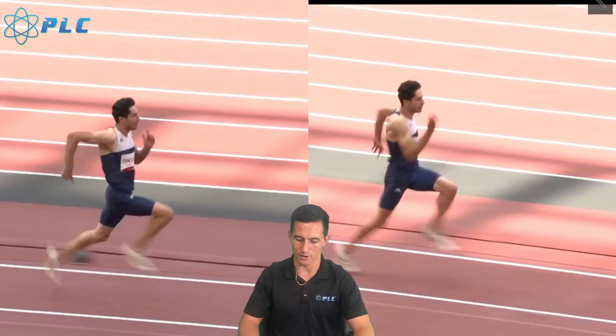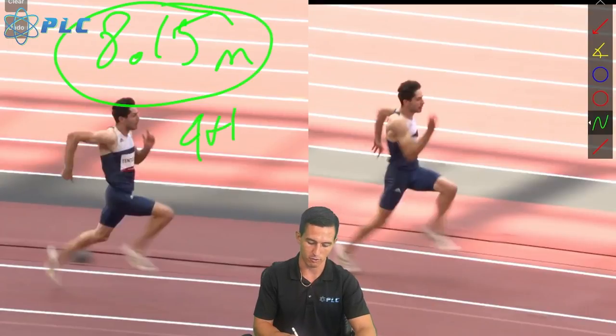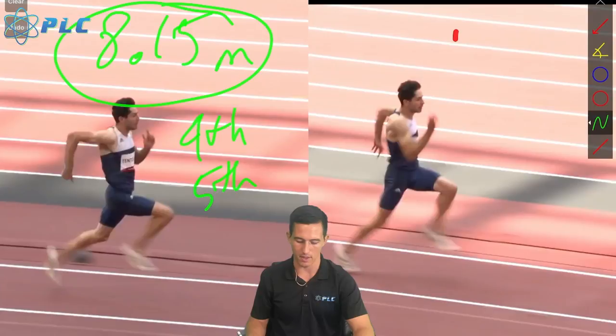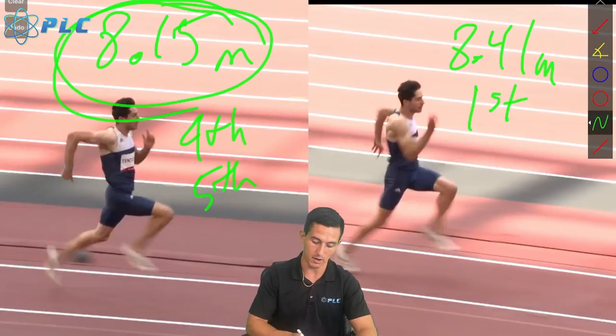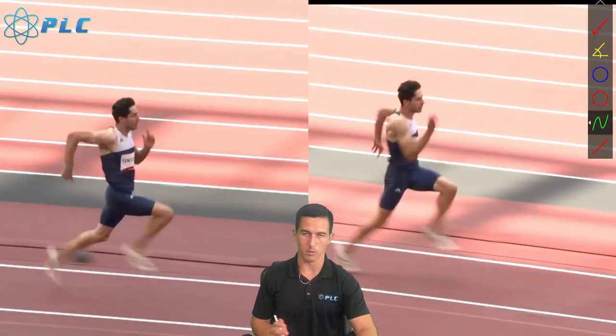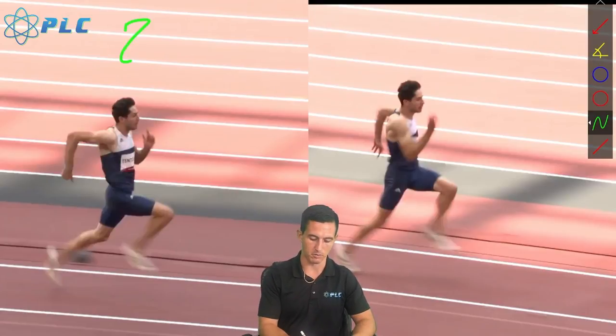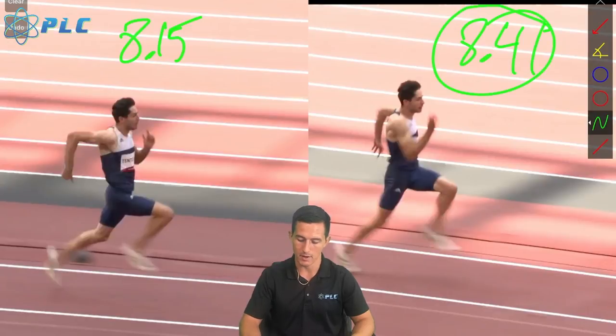Miltiades here just really came out of nowhere with this long jump. He was really struggling — he was at an 8.15 meter here on the left, and that was his best one at the time, it got him into fourth place. He was struggling between fourth and fifth, and then all of a sudden got an 8.41 to get into first place. He was actually tied for first because it was a little bit longer than Juan Miguel's, so he ended up winning the gold medal. I wanted to compare this 8.15 and everything before — which was in those low eights — to that 8.41, which is his gold medal jump.